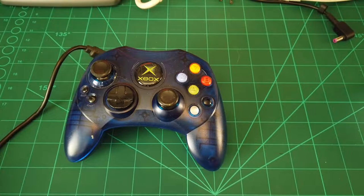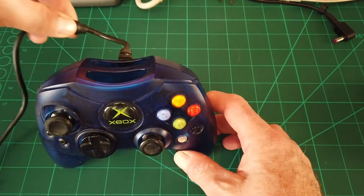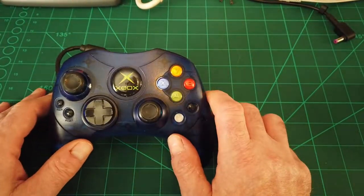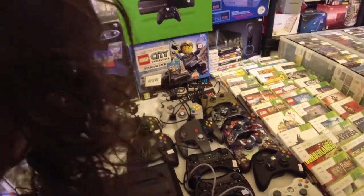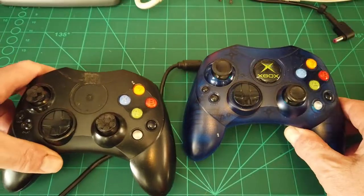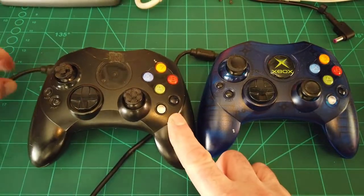Hello and welcome into another video. Today I'm going to try and fix this Xbox Original blue controller. The problem with it is the dreaded wire somewhere here has split - you've got to wiggle it to get any movement. This does belong to a friend. It was bought at Play Expo Blackpool back in October and he got two for thirty pounds. I found one of these in my drawer - it's an exact match, it's in sort of rough shape but it does work.